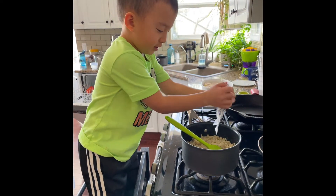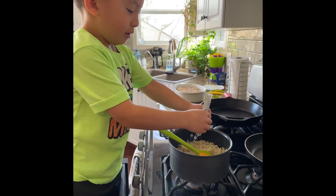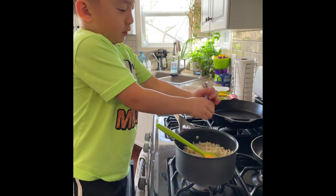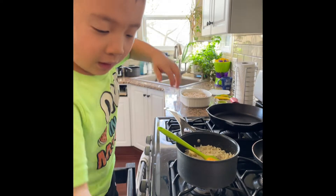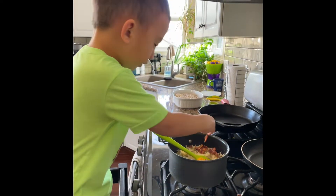Dump the cheese in. I'm going to put the cheese in and dump it out of the wrapper. Now you need to squeeze it out. Then you put the leftover bacon in.